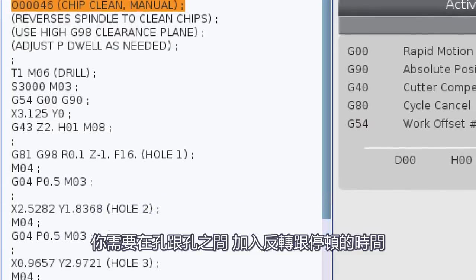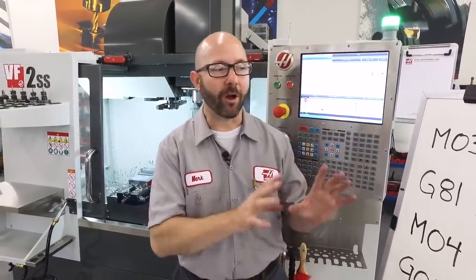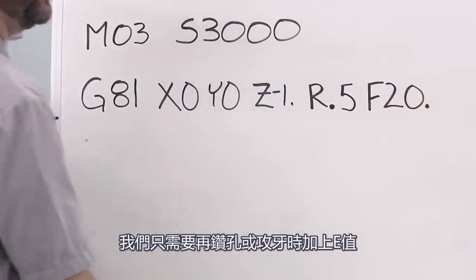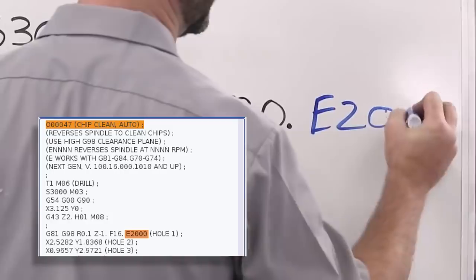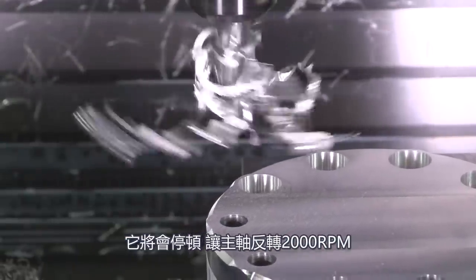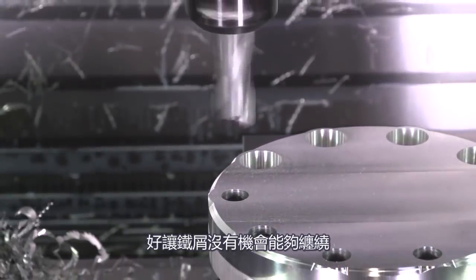Now, we programmed this manually. If you do it this way, you've gotta add that spindle reversal and the dwell after each and every hole. If we've got the latest version of software on a next-gen control, all of this can be done for us automatically. All we have to do is add an E value to our drilling or tapping canned cycles. I'm gonna add an E2000. What this is gonna do is stop and reverse the spindle at 2000 RPMs in between each and every hole, so those chips never have a chance to build up.